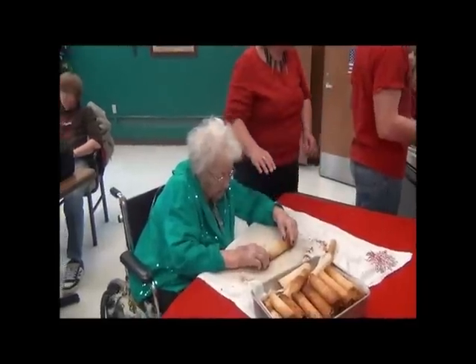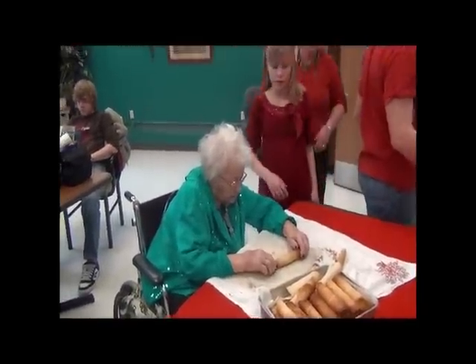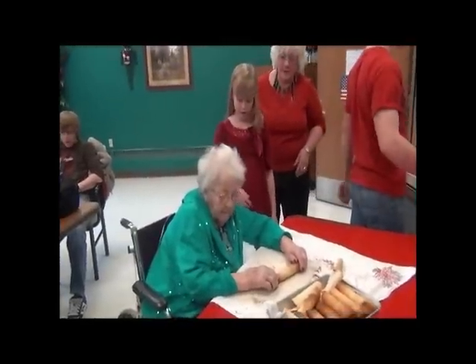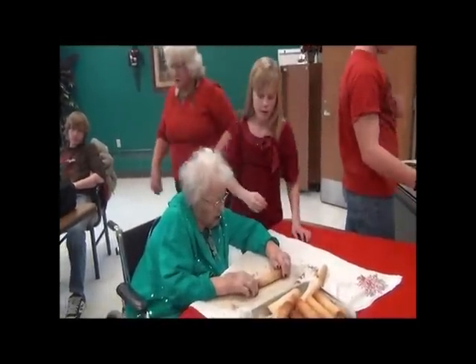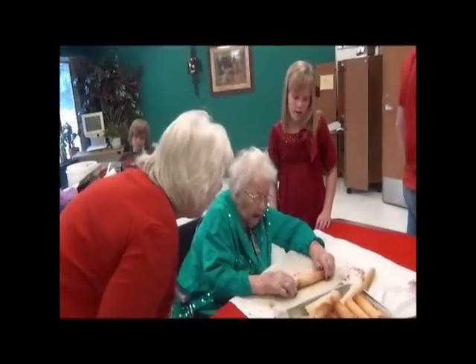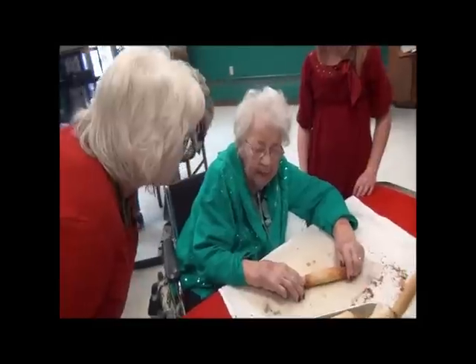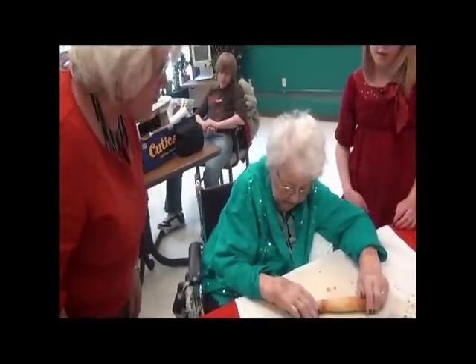Hold that there for a second. Tori, you want to help her roll? My recipe, isn't it? It is your recipe. And who did you get the recipe from? I think it was from Steena. Yeah. You got some — you're tasting your crumbs.